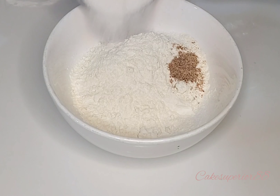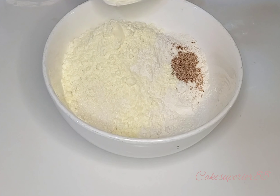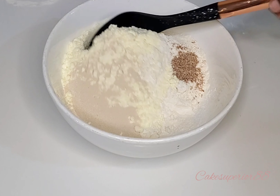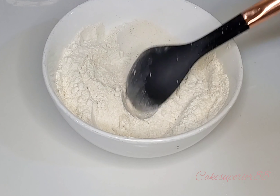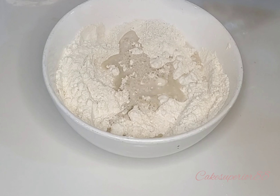Let me show you guys how to make this delicious puff puff. Growing up, this was my all-time favorite snack to go to school with — I could eat it as lunch, I could eat it as breakfast. So let's jump in, let me show you how to make it.